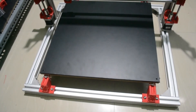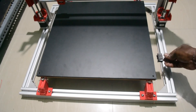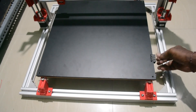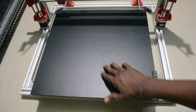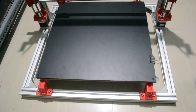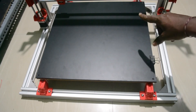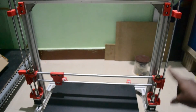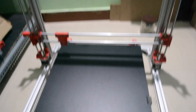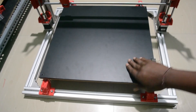Maybe in the future I will modify this, but for now I'm leaving it like this. By adding these clips, both pieces will stay in the same place. The build platform is now ready and all axes are completed. The only thing left is the belts — in the next video I'll show you how to install the belts for the X and Y axis.